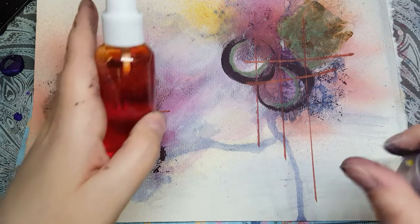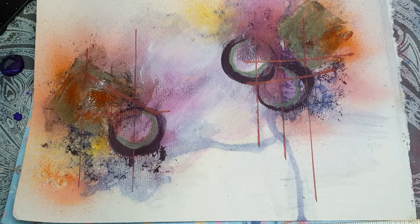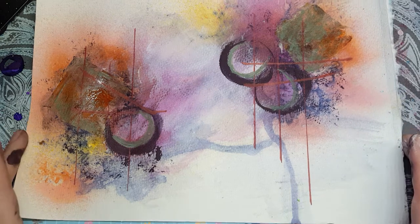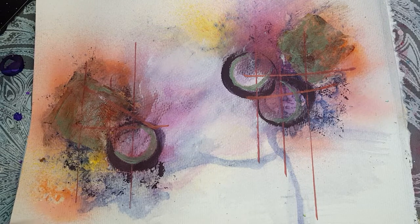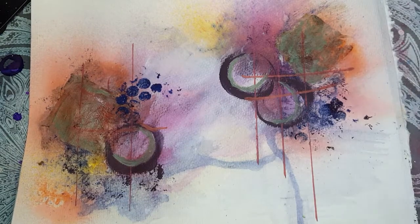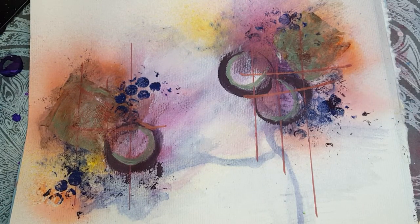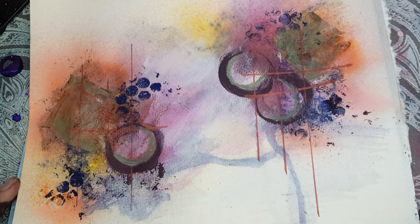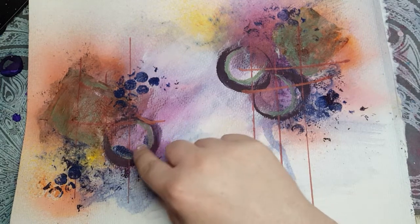Now I'm going to hit it again with the peach spray. I think I need a bit more peach on this side. Now I think I need to add a little bit more blue back in — blue or purple. So I'm going to take some bubble wrap and I'm going to add a few areas of bubble wrap to bring in the blue again. I think I'll take more of that blue and go inside the circles a bit as well.